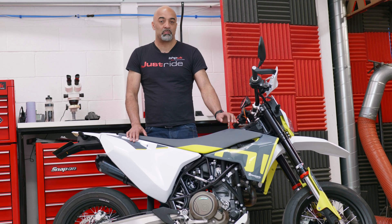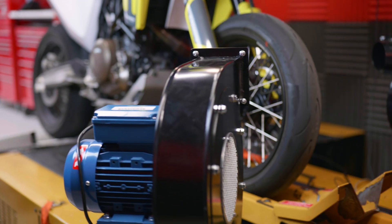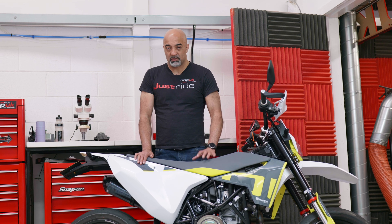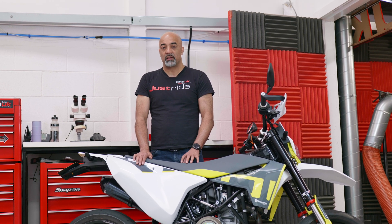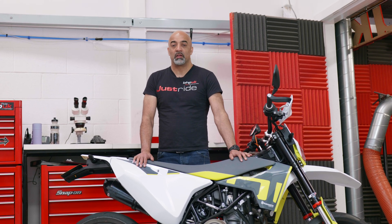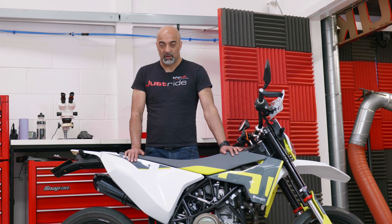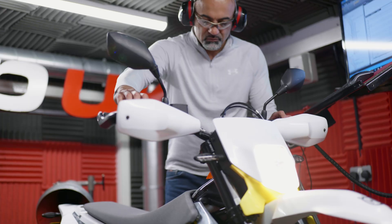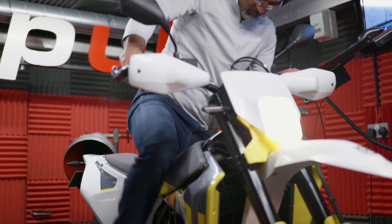We put the bike on the dyno and do all the base runs. The mapping architecture and software off the stock ECU on the Euro 5 bike is a totally different thing to the Euro 4 — we've had to go back to the drawing board and come up with a strategy that is brand new for this bike. And we've got some really good results.